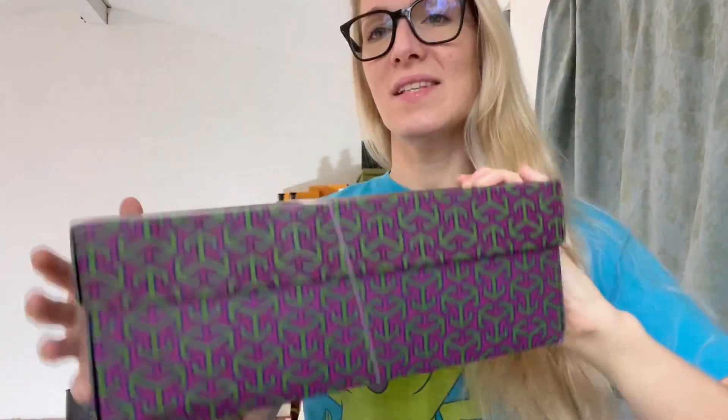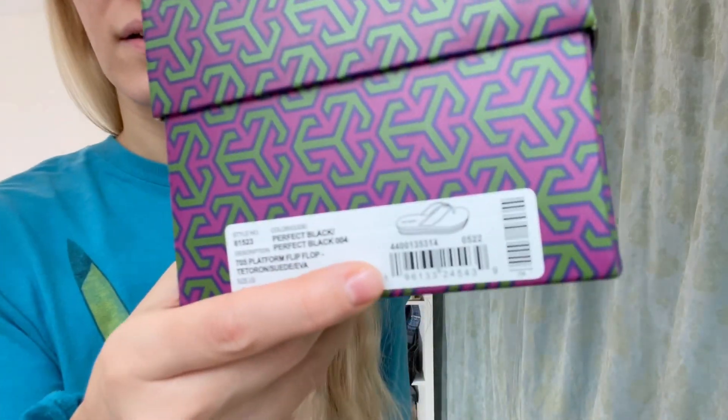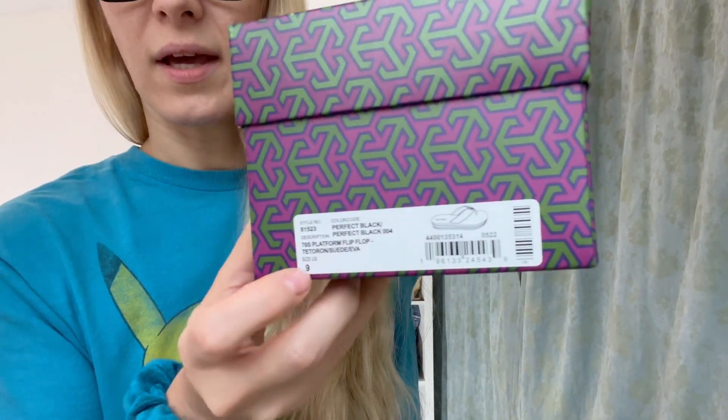This is a very nice, substantial box. It is dented right here, but they were on sale so I'm really not that surprised. These are a size nine — you can see that right there — and these are called the Perfect Black Platform Flip-Flop, but these are special flip-flops and you'll see in a second why.